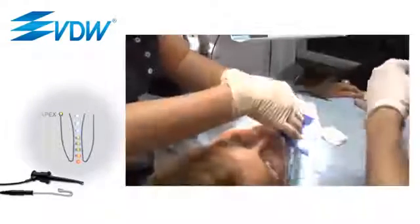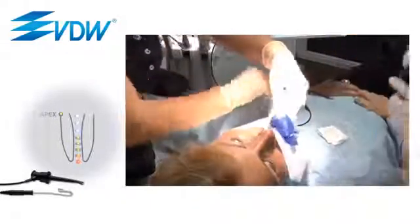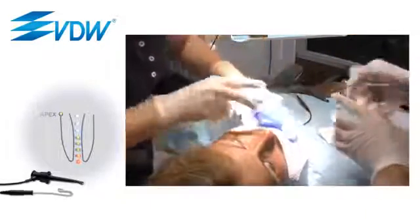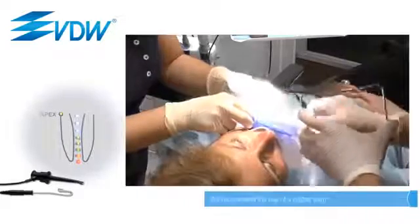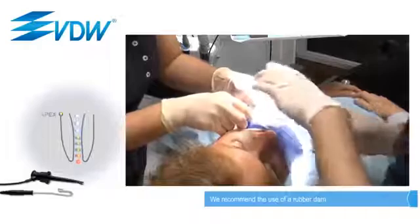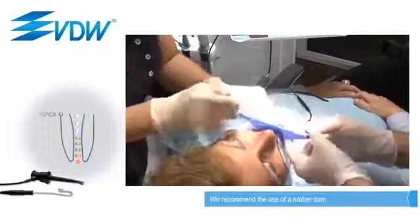After irrigation of the root canal, dry the access cavity with a cotton ball. Then hang the lip clip on the patient's mouth opposite to the tooth being treated. This is important to prevent the possibility of a short circuit. We also recommend the use of a rubber dam.